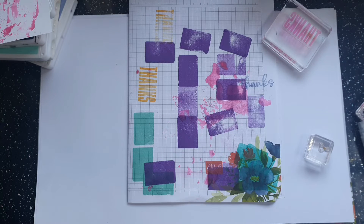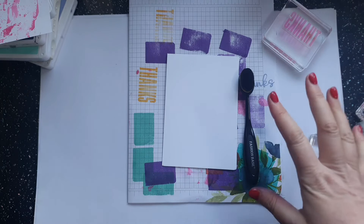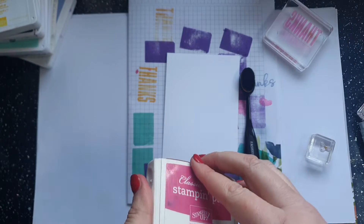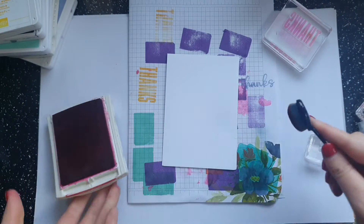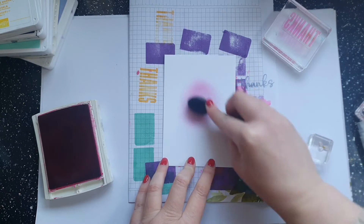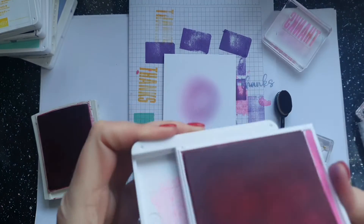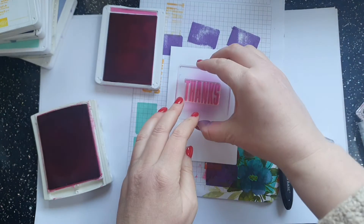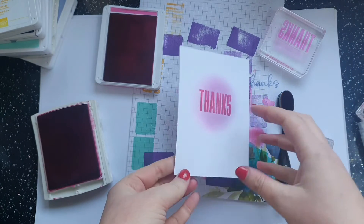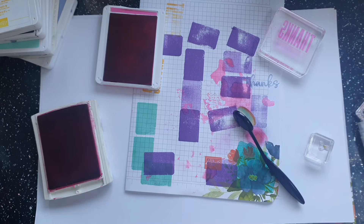The piece of plastic actually comes with your stamp, so don't throw it away — it's something you have on hand to create something really rather pretty and quite an interesting background. My next way to make an interesting background I'm putting straight onto the card — all I'm going to do is take a blending brush. Let's take Melon Mambo again, tap off the excess, and add colour to the centre of the card or around the edges. Then I'm going to stamp my 'thanks' in the centre, which adds interest.